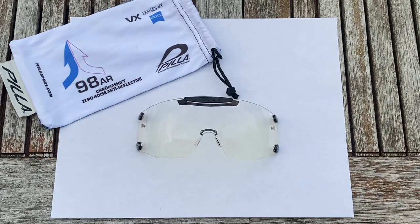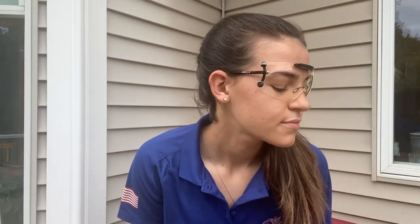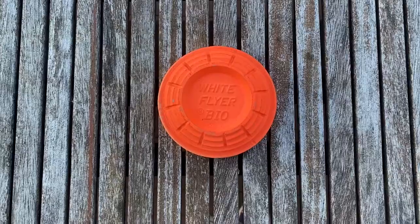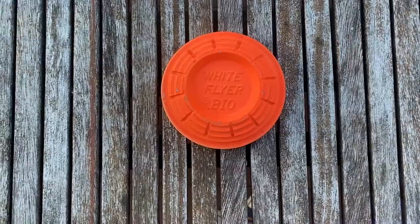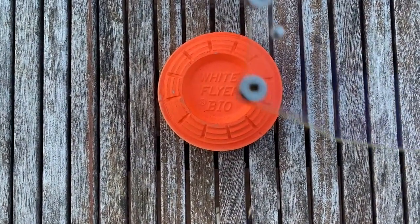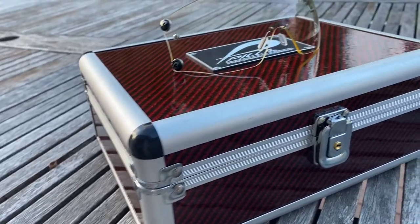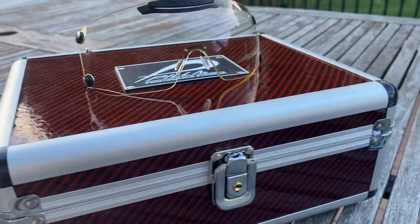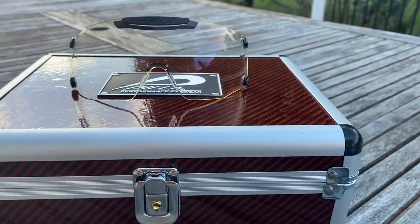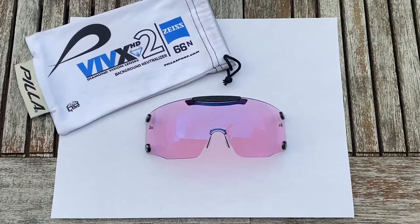The first lens I'm going to show you is the lightest lens in my case — these are the Pila 98 AR lenses. The number on any Pila lens tells you exactly how much light the lenses are going to let in, so in this case 98% of the light is being let in. These are my go-to whenever I'm shooting at night under the lights. The lenses are almost clear, but the slight yellow tint really helps you see the targets clearly in a shoot-off under the lights.